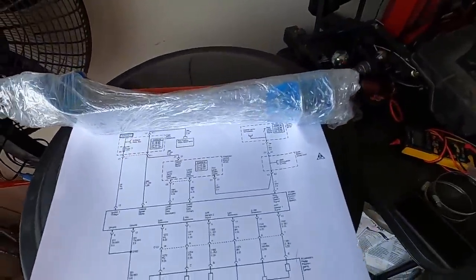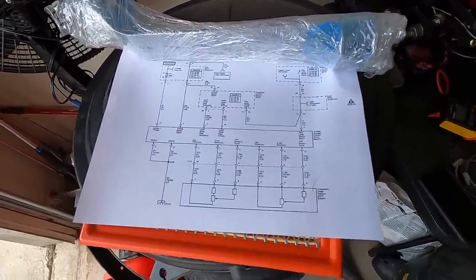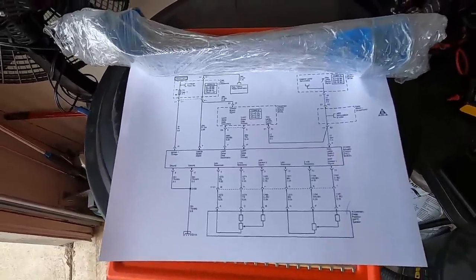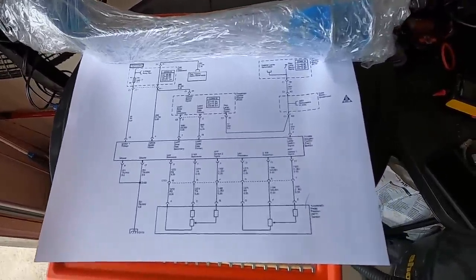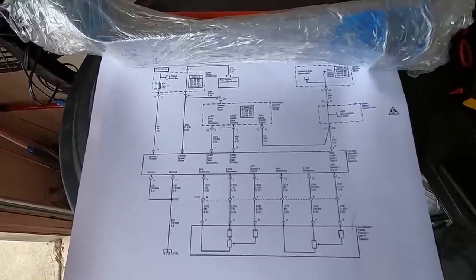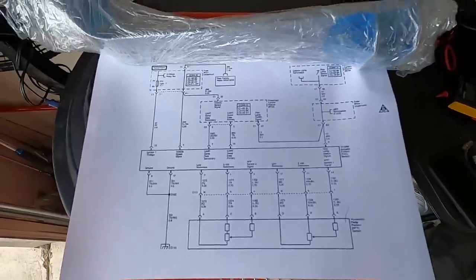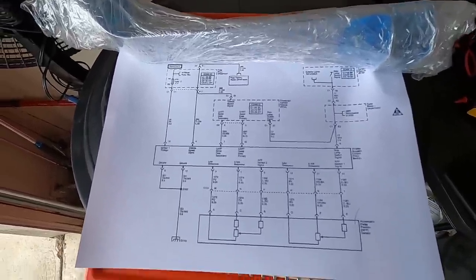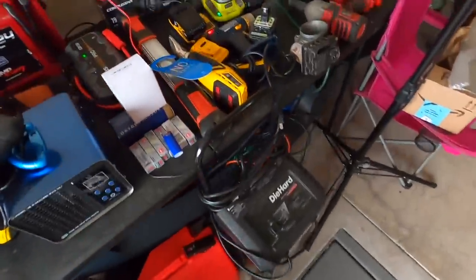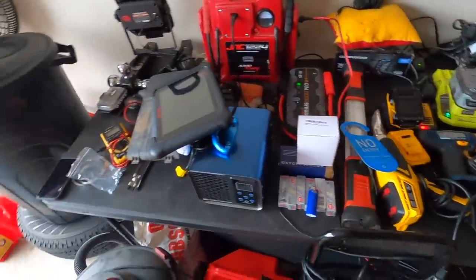We've been working on the Pontiac Grand Prix and I did what you're not supposed to do — I threw money at the car, threw parts at the car without doing any real diagnosing. It's fairly common for the throttle body to go bad and cause these problems. We replaced the throttle body with a used $50 piece and then put the old one back on because that did not fix it.